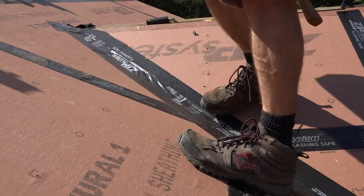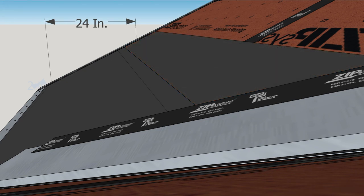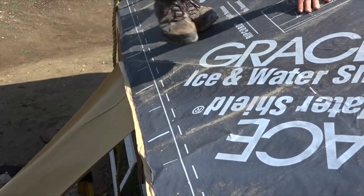In places prone to ice dams, the building code requires enough peel-and-stick membrane to reach 2 feet inside from the outside face of the wall. This usually means more than one strip of membrane.